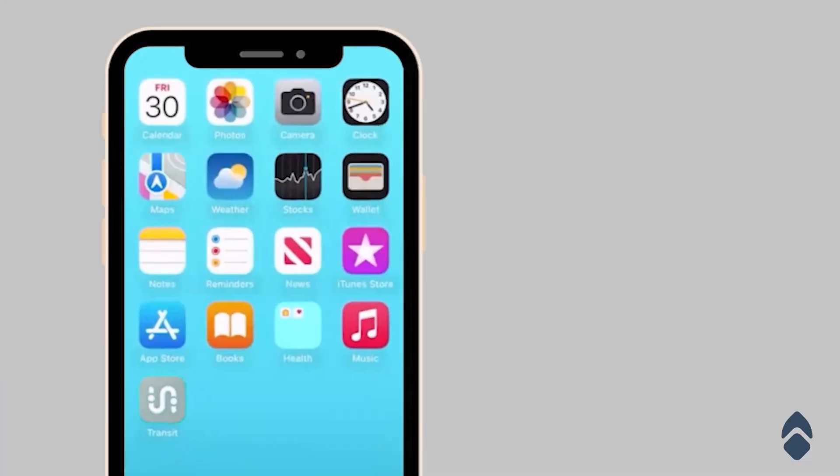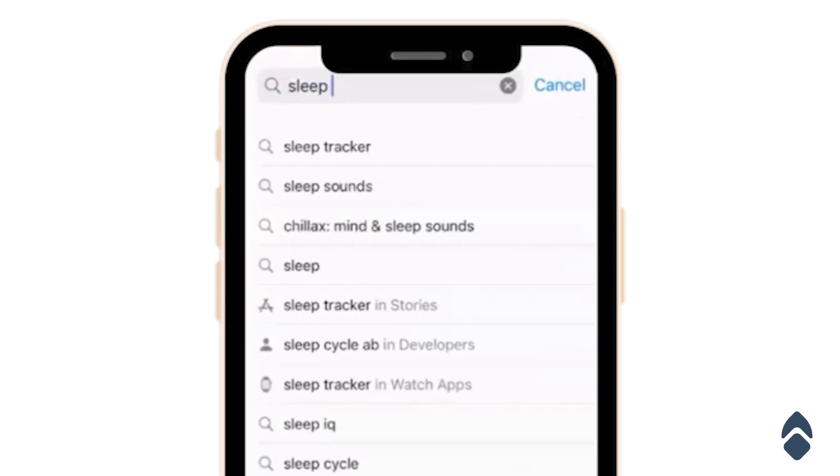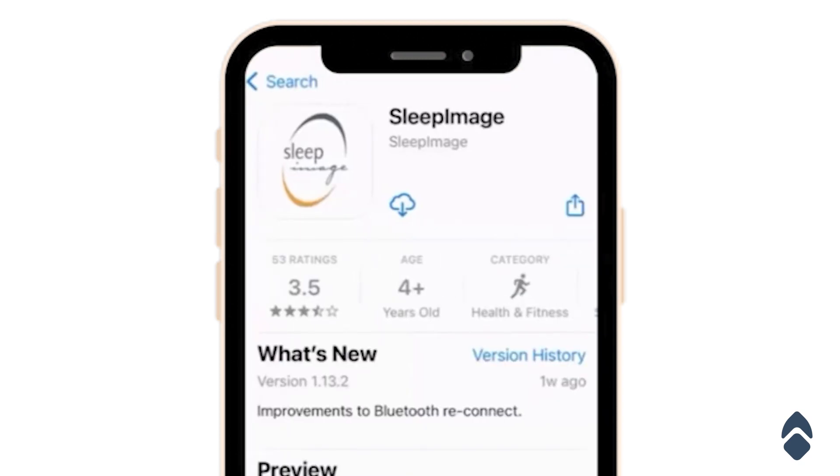Next, I'm going to help you figure out how to download and set up the device on your mobile phone. The first thing you're going to want to do is navigate to your app store. Depending on whether you have an iPhone or an Android device, it may look a little bit different. Search for the Sleep Image mobile app — it's going to be this one here with this logo — and then click download on it.